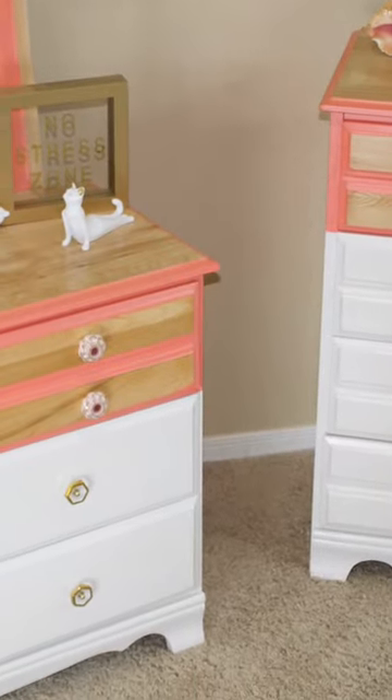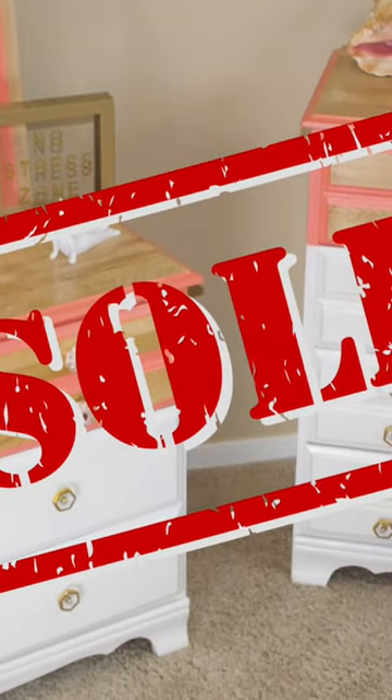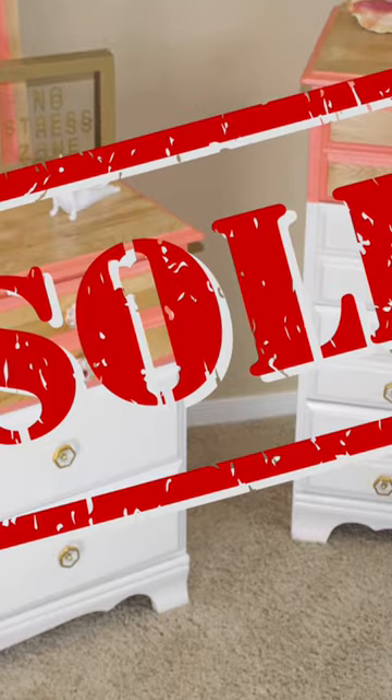And this is what it looked like finished, guys. We were so proud. This piece actually ended up selling for $400. Follow us for more.